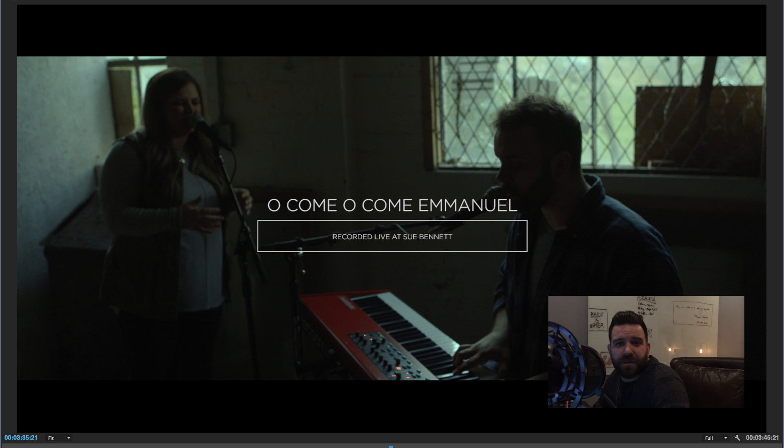Hey guys, this is Austin. I wanted to do a quick video about doing one-take music videos. Last December was my first time actually doing one of those, and we partnered up with The Creek Music, which is our music team here at The Creek Church, who wanted four videos for this Christmas EP that was going to be released. We did three of those as one-take videos, and I feel like we learned quite a bit.